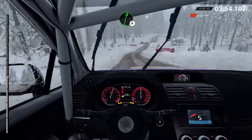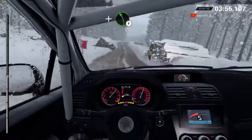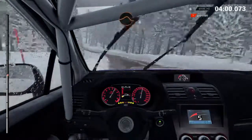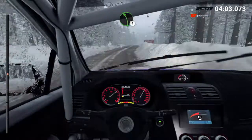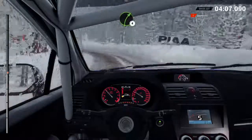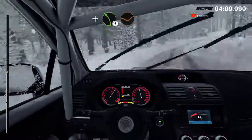Sixty. Right six, over bumps. And left five, long, over bumps. Crest, bump. Right six. Sixty. Crest. Jump maybe. And right six. Left five. Right five. Right four. And left four, through dip.